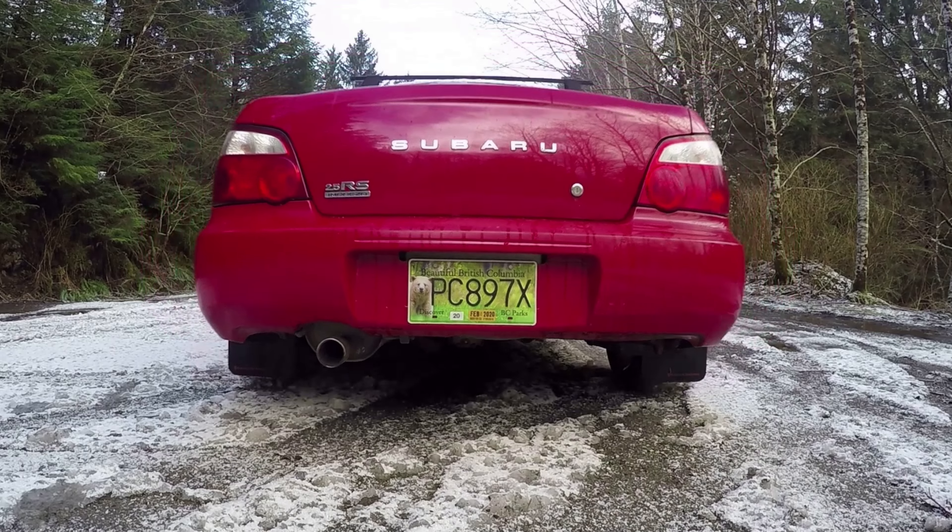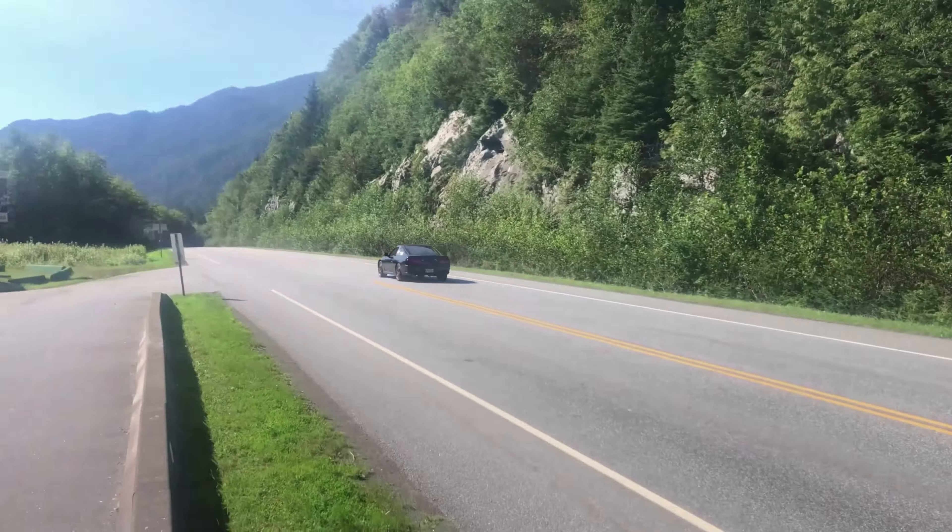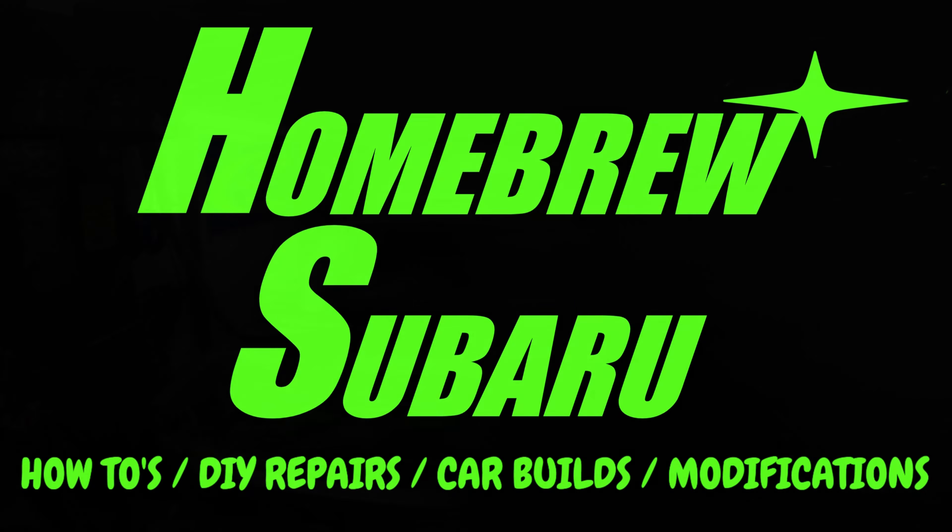Welcome back to Homebrew Subaru. In this episode I'm going to start putting the body back together. I've been anxious to get all the body panels and lighting onto the car to see what it looks like. Before getting all the panels on, I figured I should polish the car and the rest of the silver paint first, so I won't have buffing compound flying onto all the newly painted parts.